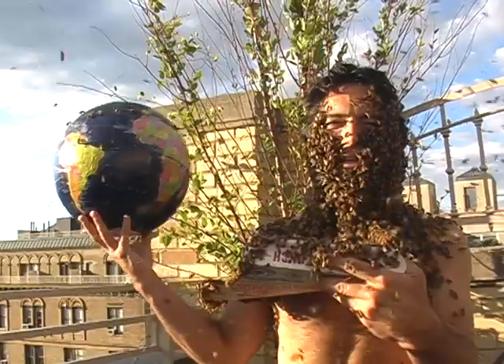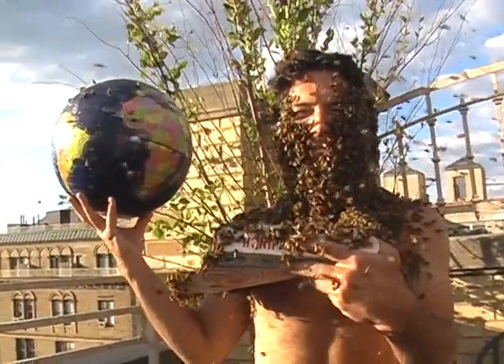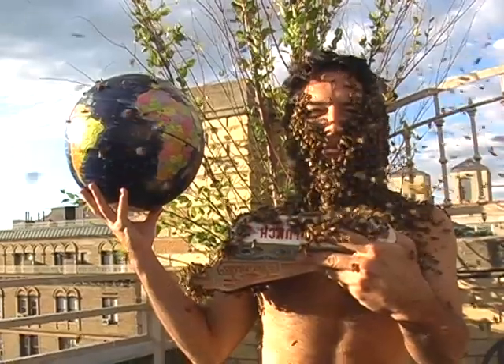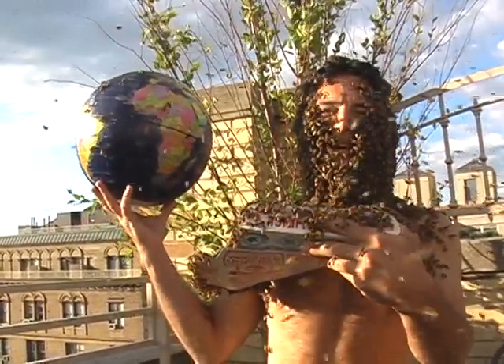So in order to celebrate National Honey Bee Day, I'm doing a bee beard here in the Upper West Side of Manhattan. Happy Honey Bee Day.